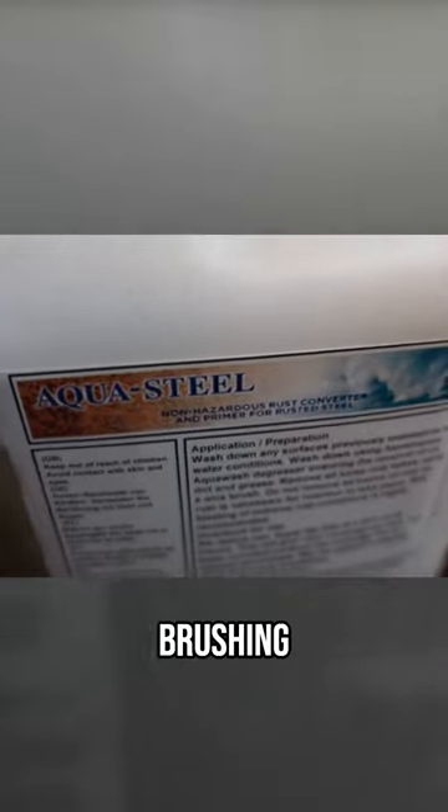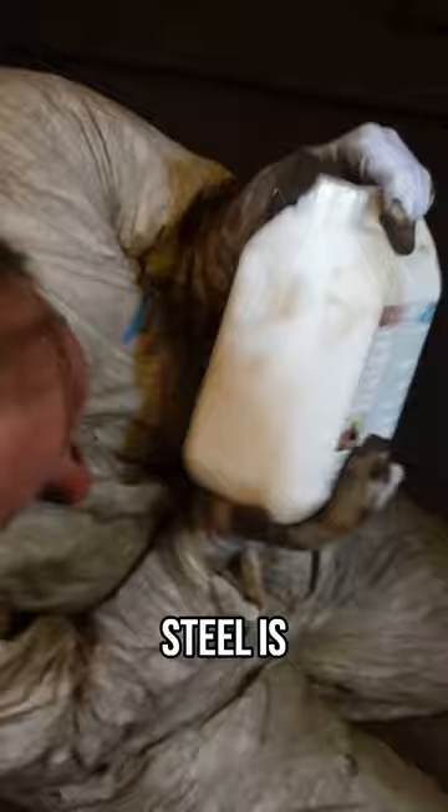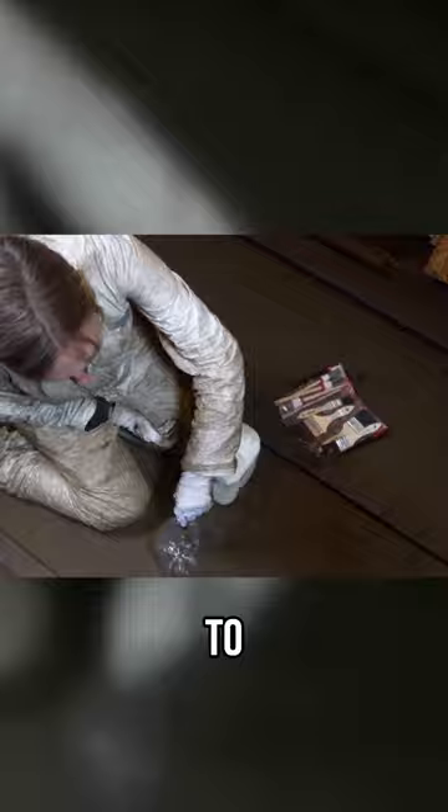So now that we've finished wire brushing the bilges, the next step is to get on some of this rust inhibitor. Aquasteel is our best friend. This stuff is truly amazing. It takes your rust and kicks its ass into a stable compound to prevent it from continuing to corrode.